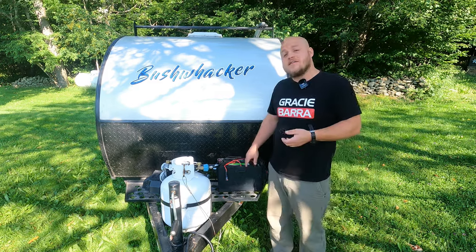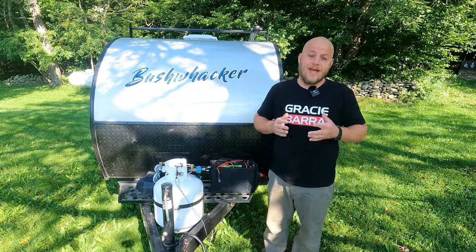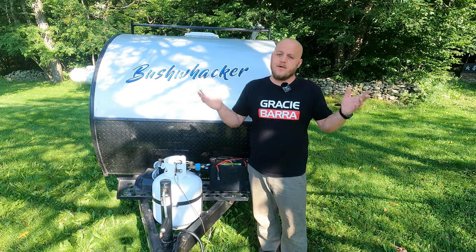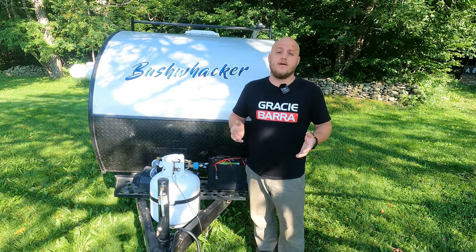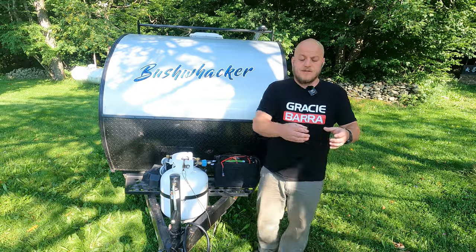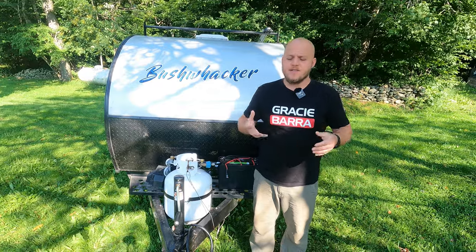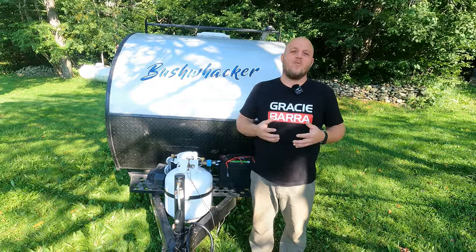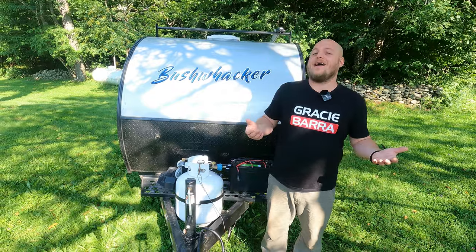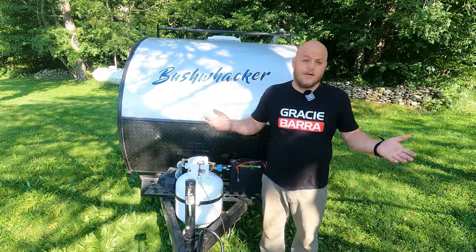If you take nothing else from this video, take my word: you cannot skimp on a lithium iron phosphate battery. Having serviced these batteries for years, I won't go near the Aliexpress, Alibaba, and Amazon knockoffs. When you open a Battle Born battery, you have cylindrical cells networked with copper wiring, a computerized battery management system, and both low and high temperature sensors. These cheap knockoffs have cells held in with spray insulation, speaker wires holding things together, and are often missing temperature sensors.